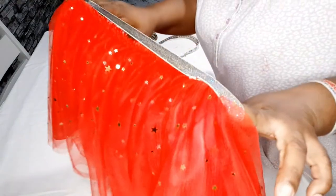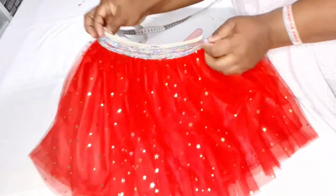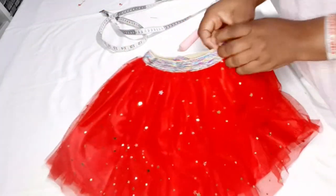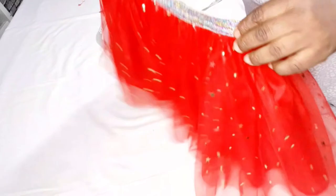Now I'm going to sew it on top — just pressing it on. So guys, this is the final look of the skirt! If you like this video please give it a thumbs up, share it with your friends and family, don't forget to subscribe to my channel. I'll see you in my next video, bye!